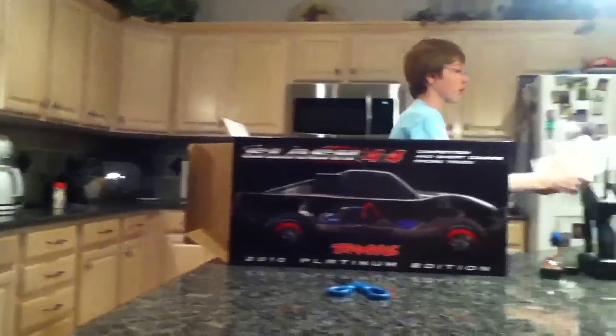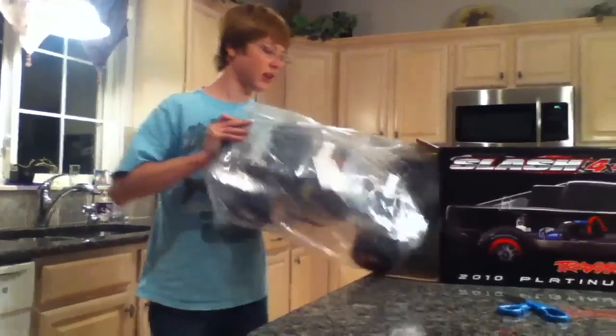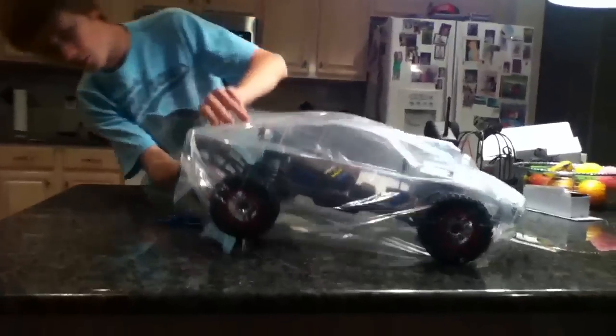So here we go, taking this off. And as you can see, this thing is pretty big. I'm going to set this aside and get this other layer of wrapping off.